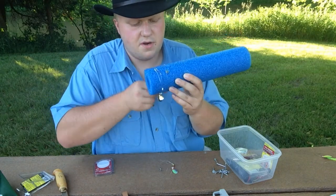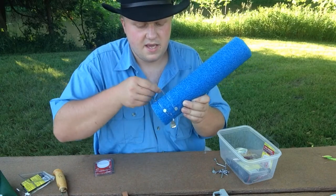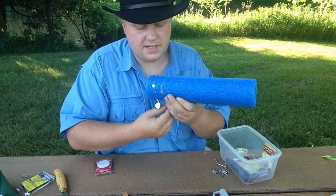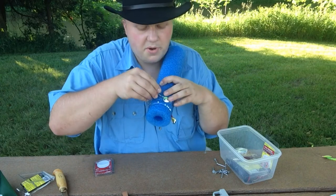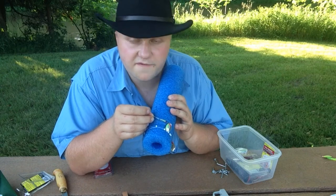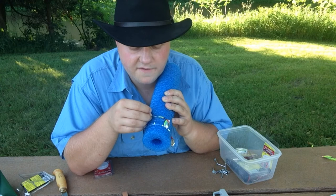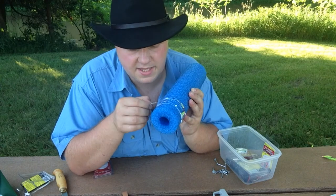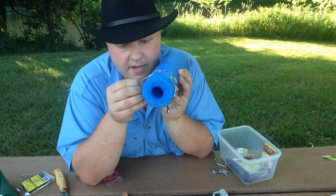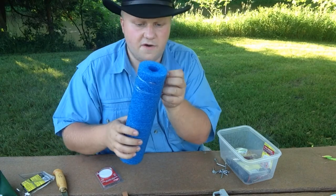Just wrap it through that cut as many times as it takes. Now a trick to doing this: you want to pull on your hooks before you set them in the foam. Do the front hook first, because if you do the back hook first it's going to give it a little bit of slack and it might lead to tangles or coming undone. Take that back hook, pull it tight, and cinch it down into the foam.